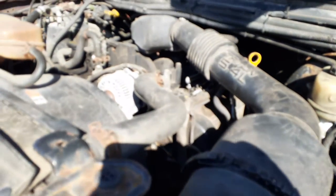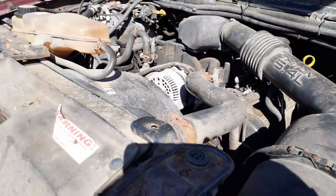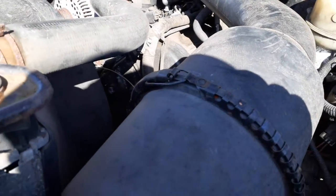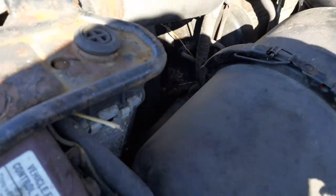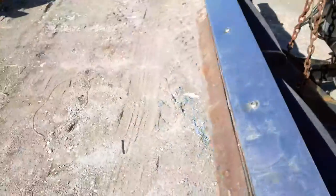Let's go under the hood here for a moment. There's your 5.4 Triton motor. You do have some of the gingerbread underneath here. There's your air cleaner assembly. Master booster is no good — they're rounded, the booster's rounded. Motor sounded good. There's your reservoir. You have the ABS down there. You got a fan, alternator, starter, all that kind of stuff. The AC compressor I believe was all good.